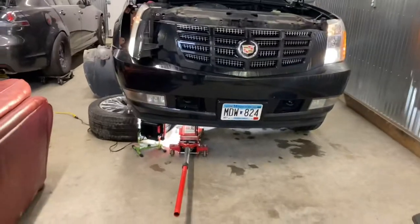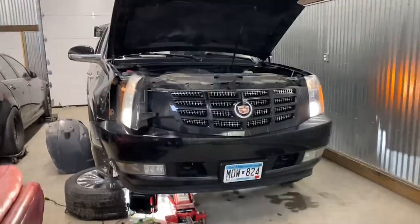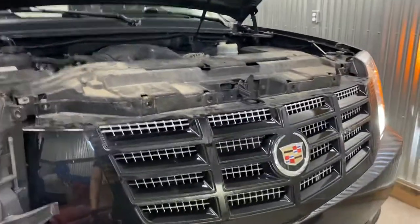Most people say that you have to pull the entire bumper. I can tell you right now that is not true. I got this thing out probably in 10 minutes.